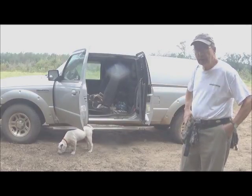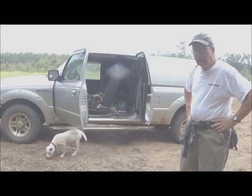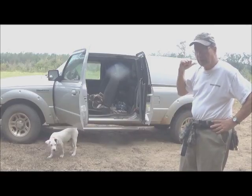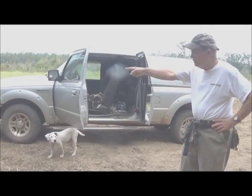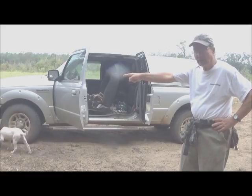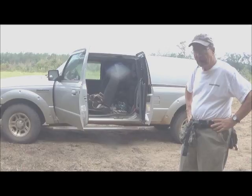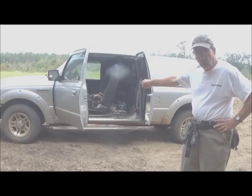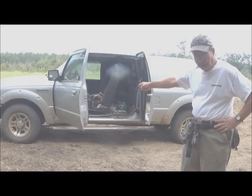I am in my food plot right now, and I have three lawn tractors — I got one of them stuck in this plot. So I used the winch on the front to get it out and get it back home, and then finished planting my food plot using my Ford Ranger as a lawn tractor.